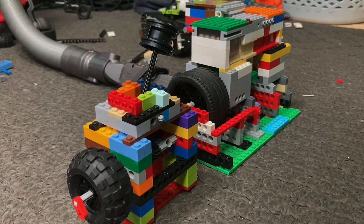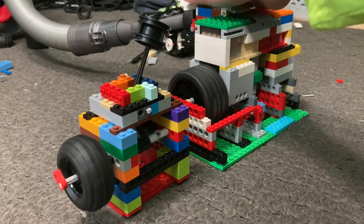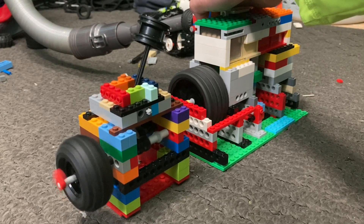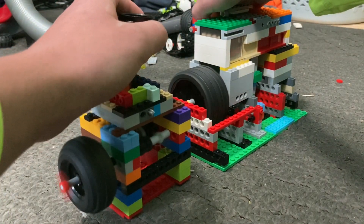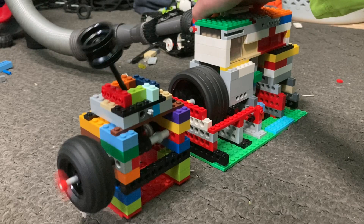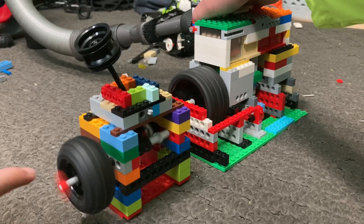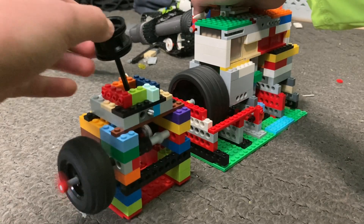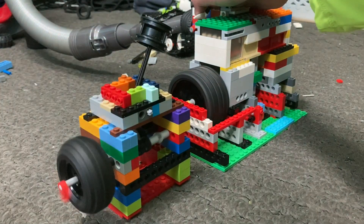Let's try it. Here is first gear, second gear, and third gear. As you can see the engine is chugging along and keeping up with the high speed. Then back to second gear and first gear.